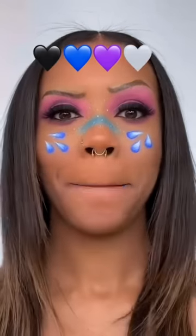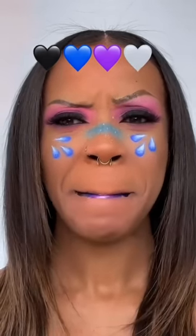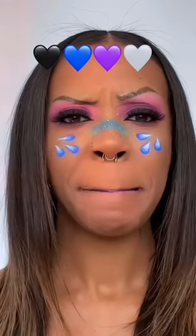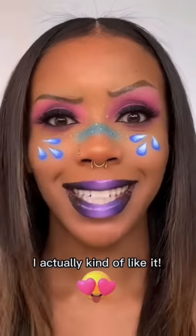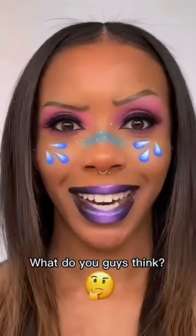Now we mix. Let me clean it up. Add in some gloss and this is the end result. I actually kind of like it. What do you guys think?